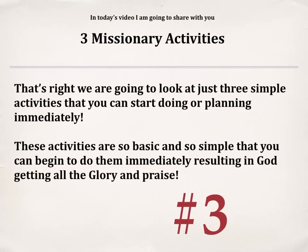In today's video, I'm going to share with you three missionary activities that you can do. We are going to look at just three simple activities that you can start doing or planning immediately. These activities are so basic, so simple, that you can begin to do them immediately, resulting in God getting all of the praise and all of the glory.